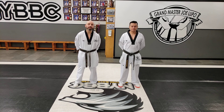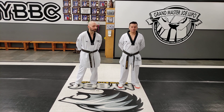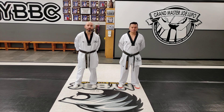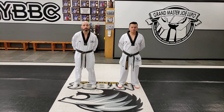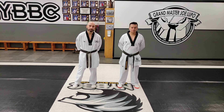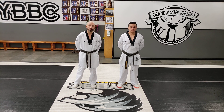Welcome Taekwondo students to our green belt form tutorial. Myself and instructor John Rodriguez are going to be going over Taegook E-john. Before we start the form, please subscribe to the YouTube channel, also check out the GoFundMe link — every little bit helps and it is very very much appreciated.